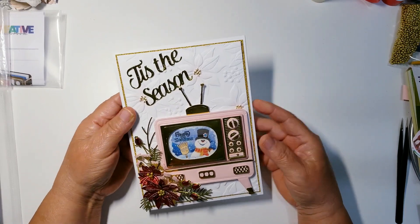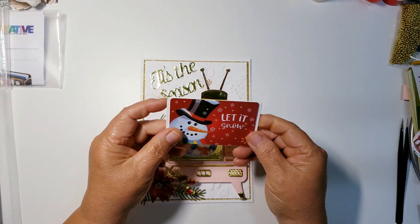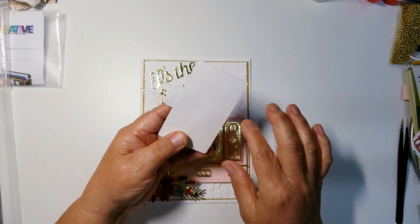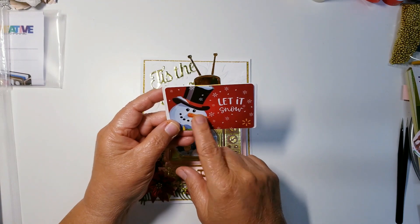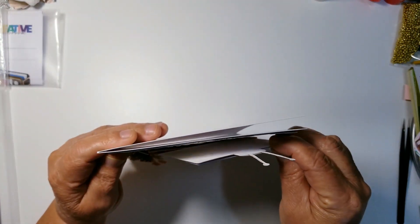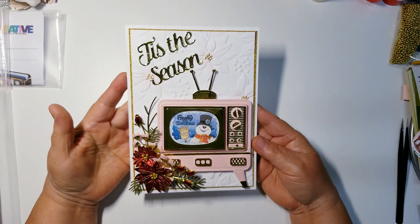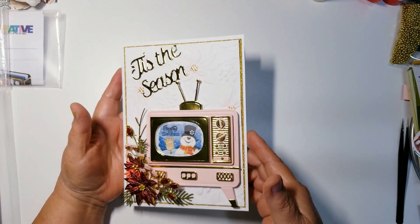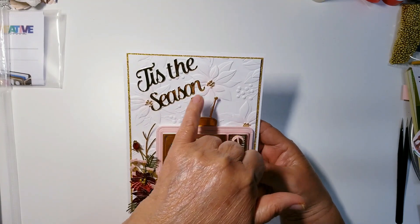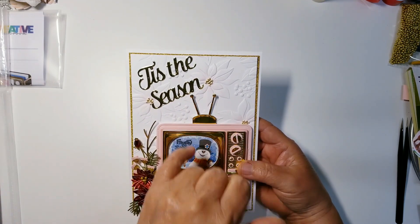I glued a pocket to the back of the TV before adhering it to the card front, so you can actually pull it out and it holds a gift card. There's a die in the set for this piece — it's exactly the size of a gift card. I added a temporary glue dot to the back so it wouldn't fall off, and you can just slide it right into the pocket. And the berries in the center of the embossed poinsettias I colored in with a gold pen.